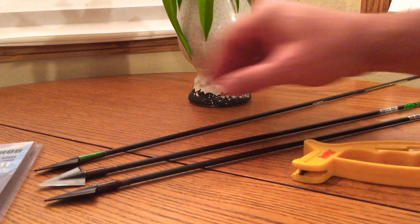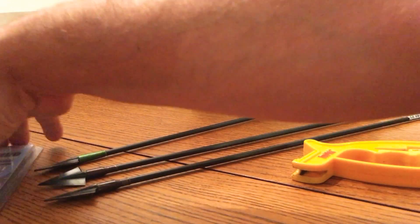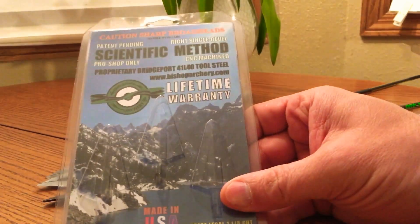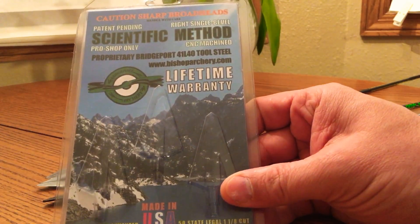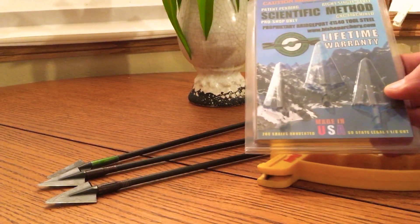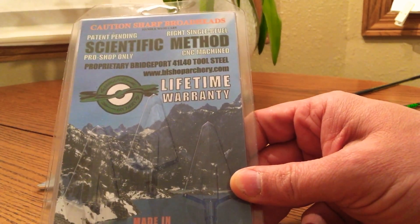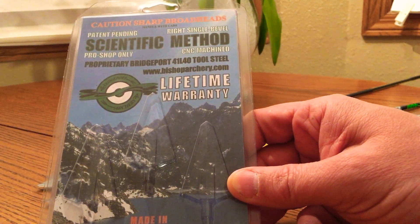That's how you sharpen one of these — no big deal, super easy, don't make it complicated. You can pop one of these in your archery box and have it anywhere you go. That's all there is to it, guys. See you later.